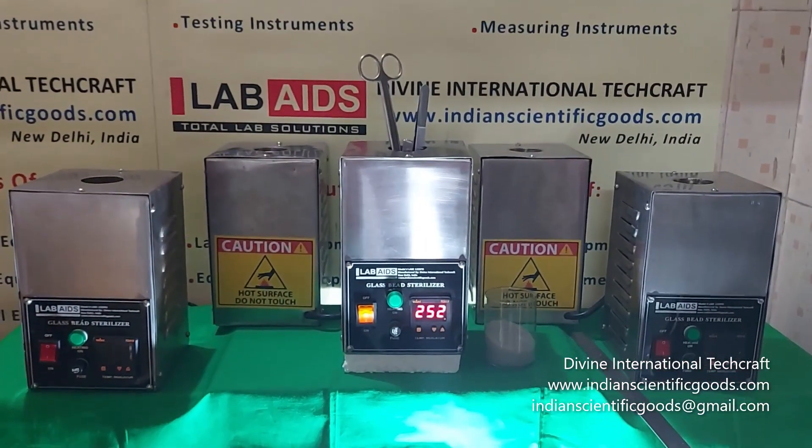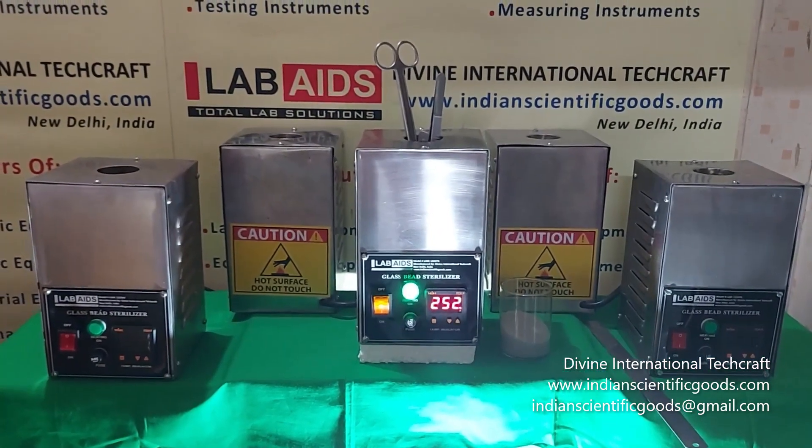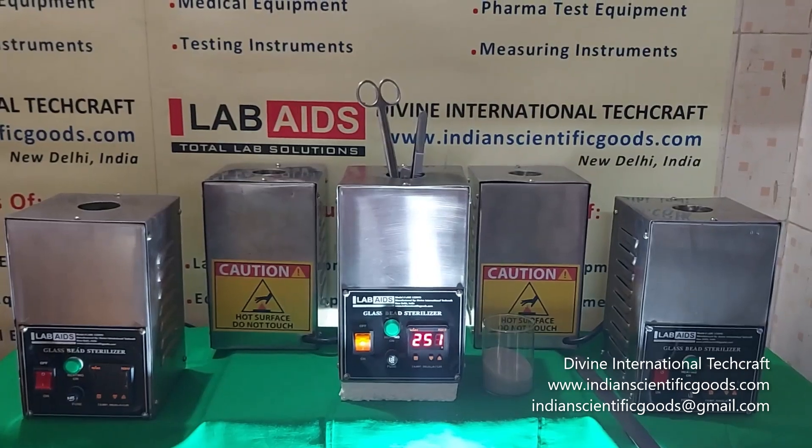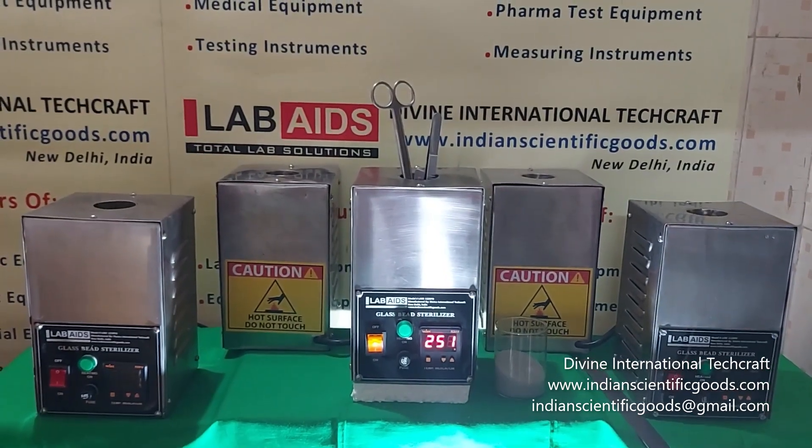With a compact design, these can be easily placed in fume hoods. We wait for your inquiries and orders for these products. Thank you.